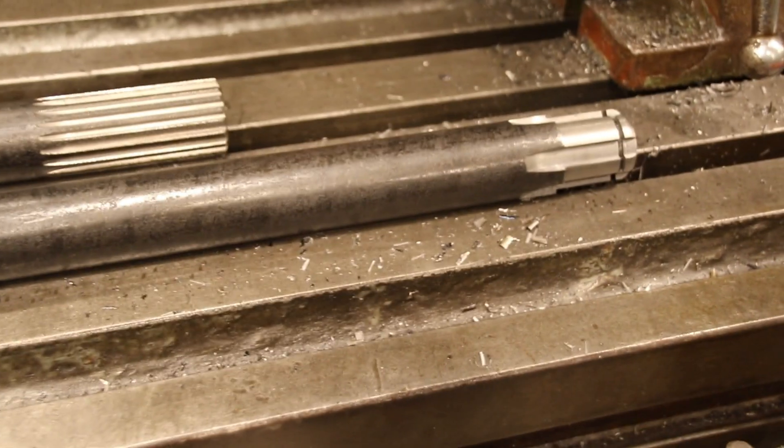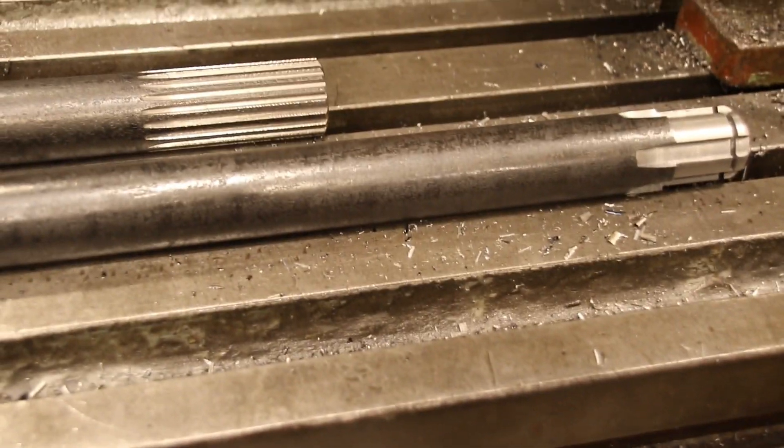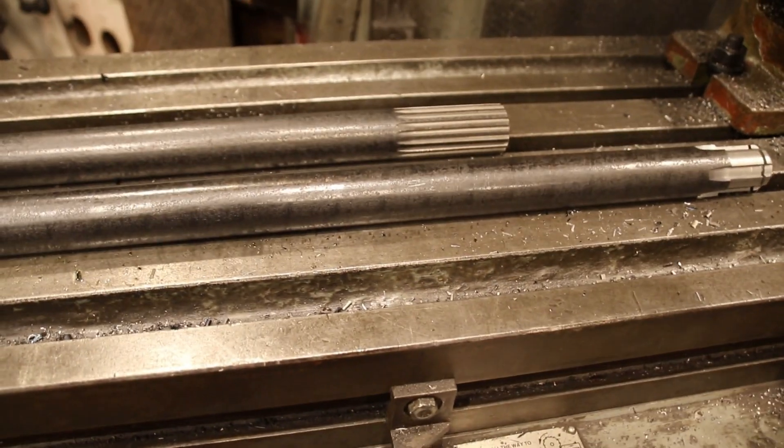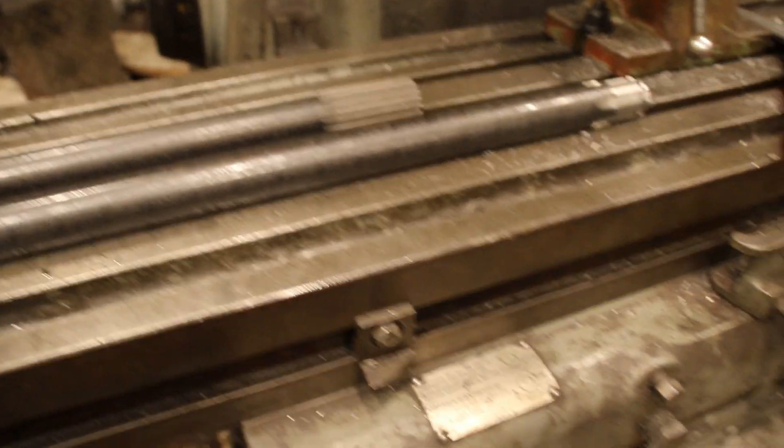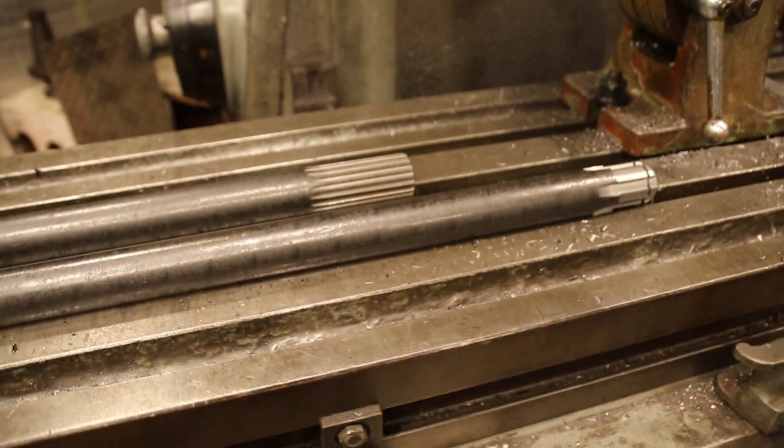These are going to get boxed up pretty quick and shipped out. If anybody's interested, I'll show you again the setup to do the 19-spline and the 6-spline, because I'm going to make another set of axles. That's all I have for you today — thanks for watching, hope you enjoyed this kind of stuff, catch you on the next one.